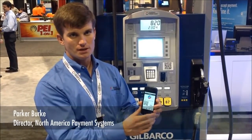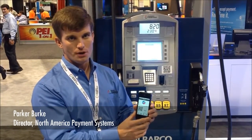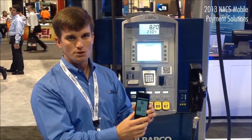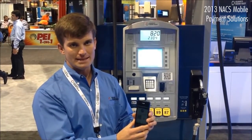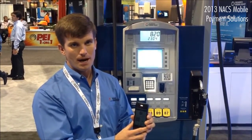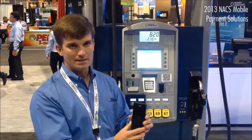In conjunction with our recent partnership with National Payment Card Association and with Qualcomm Retail Solutions, Gilbarco is excited to show the new way to activate no-touch payments at the pump utilizing Bluetooth 4.0 or Bluetooth LE technology. Bluetooth LE, also known as Beacon technology, has recently been made popular by Apple with their iBeacon solution and with PayPal with their PayPal Beacon solution.